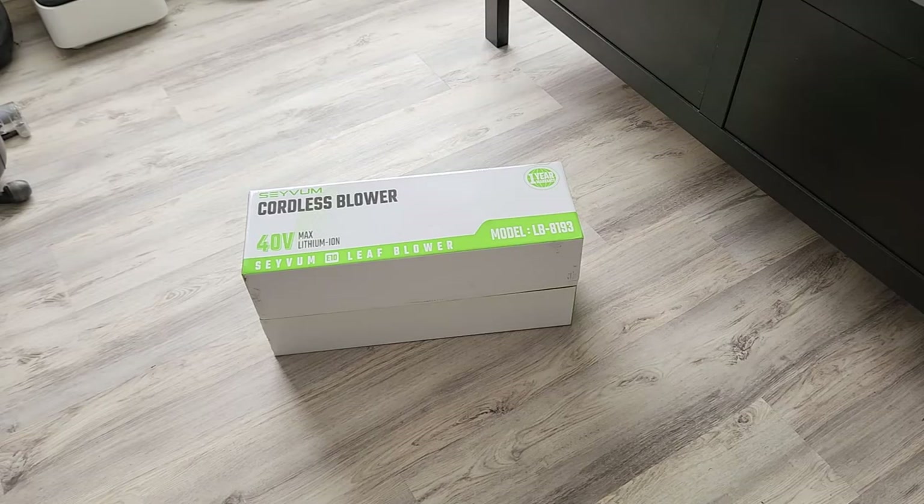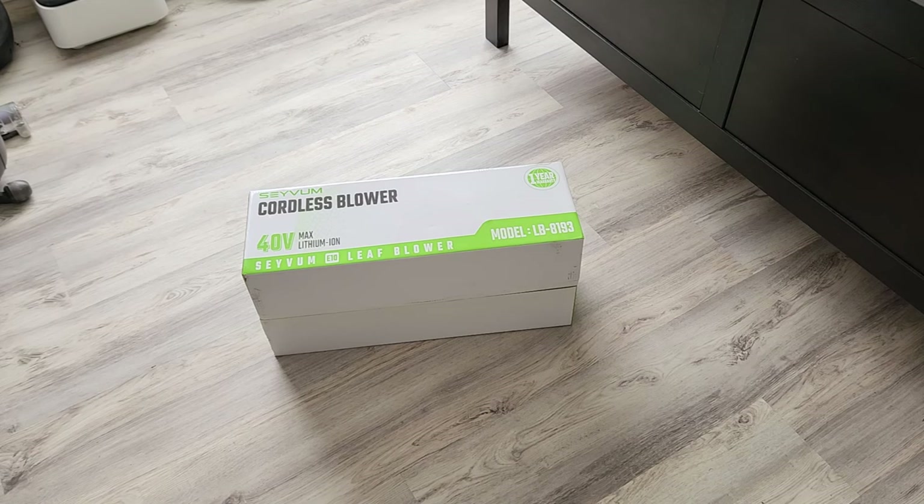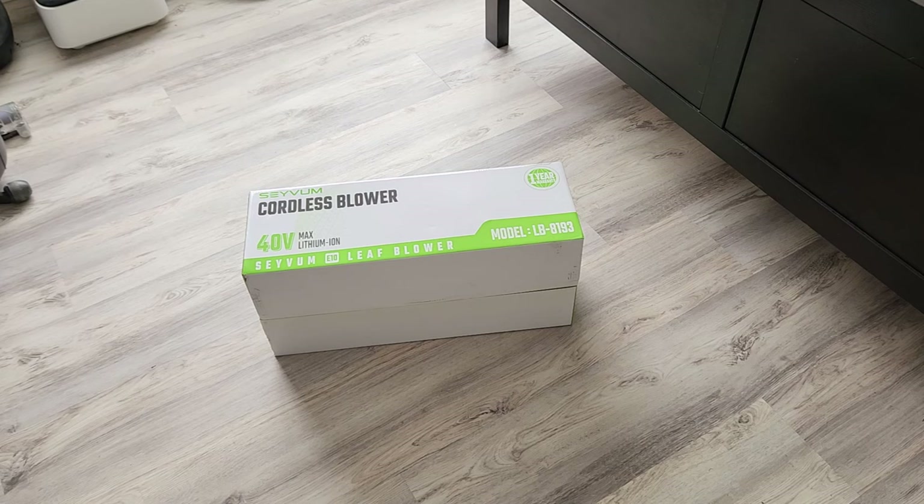Ladies and gentlemen, I hope you have a hot piping cup of coffee in your hand right now, because in today's video we have the newest battery-powered cordless blower. This is a 40-volt leaf blower by the company Savum, I believe you pronounce it. Just like all my videos, the top link in the description box below will be this exact same leaf blower where you guys can read more about it and pick it up yourself after the video is done. Let's go ahead and get it out.